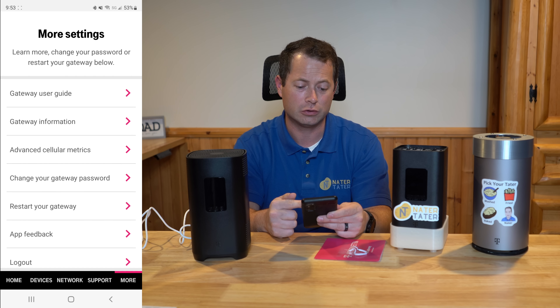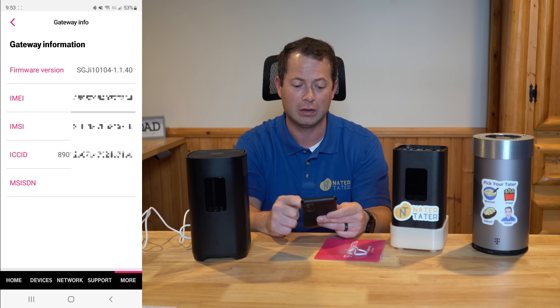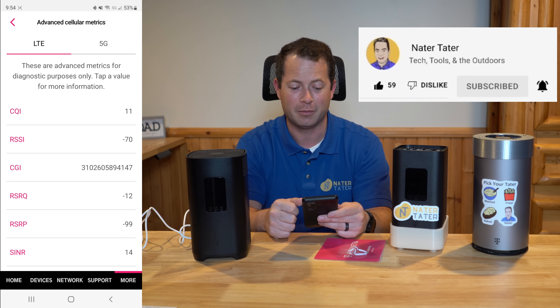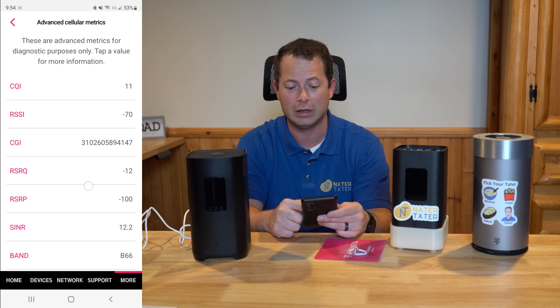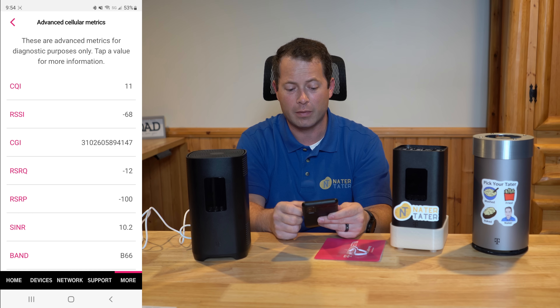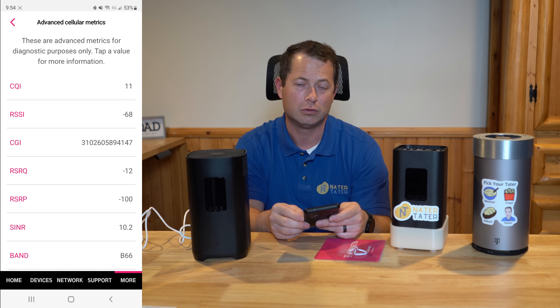Under the 'More' tab at the bottom there's gateway information showing things like firmware. The next one down is advanced cellular metrics, which is of most use to me — my favorite part of the app. This will show you what your signal is. At the top you can see there's an LTE and a 5G section. The key metrics to look at are the RSRP and the SINR — those are your signal strength and your signal-to-noise ratio.